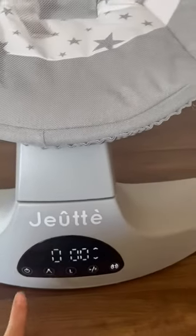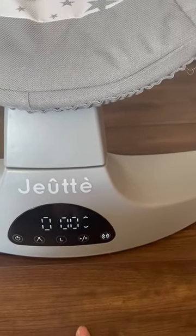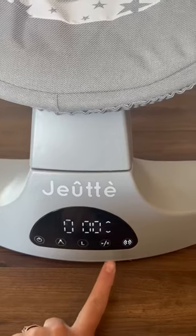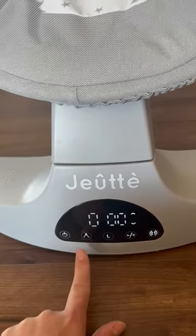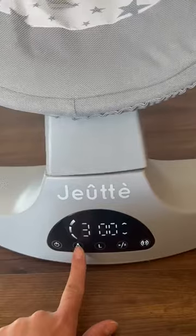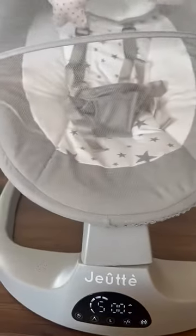You push power right here. You push play for the music right here. You can also change the music, change the volume right here, and you can also change the speed of the swing — up to five, as you can see, it will swing.